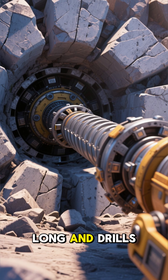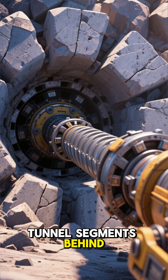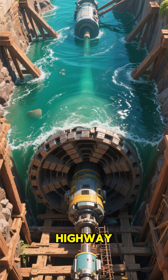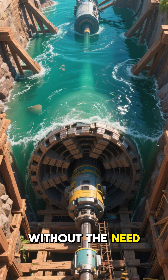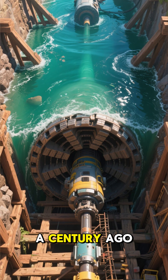Each TBM is hundreds of feet long and drills through rock while simultaneously installing concrete tunnel segments behind it. These machines work with such precision that they can drill under a highway or a river without the need for support beams — a technique that was unthinkable just a century ago.